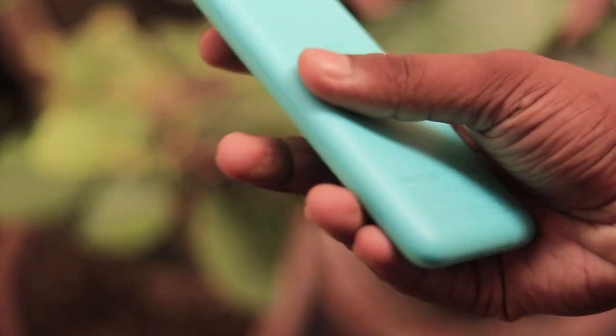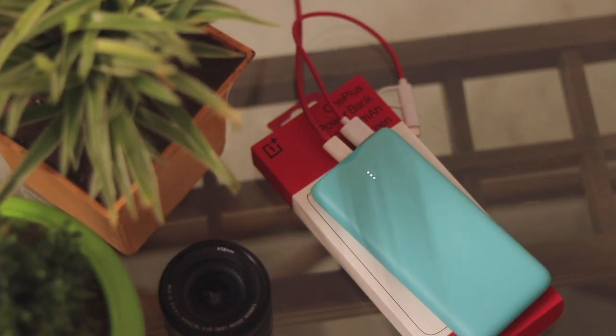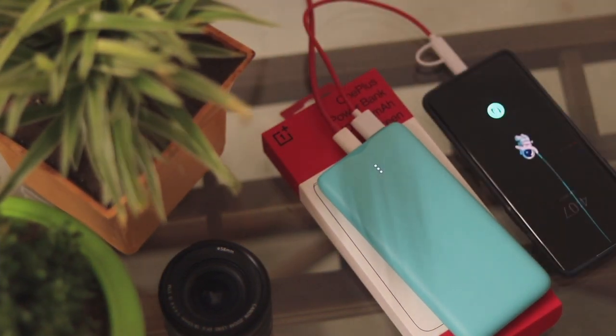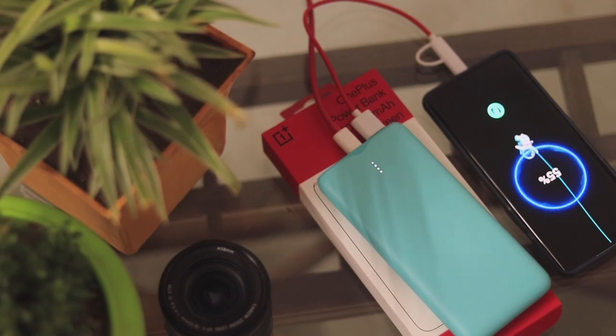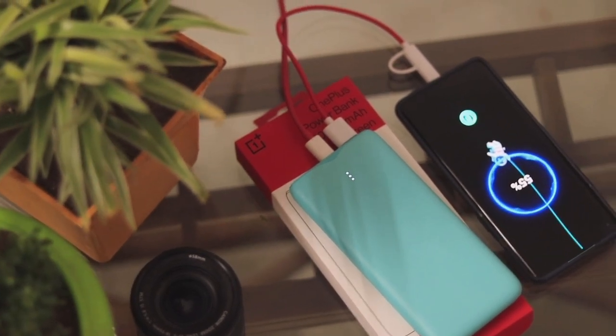A feature new to this power bank is that you can charge your phone from the power bank and at the same time plug the power bank in to charge itself. In simpler words, the power bank charges itself while simultaneously charging your phone, saving your time.